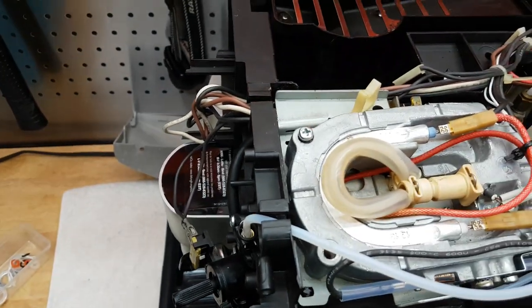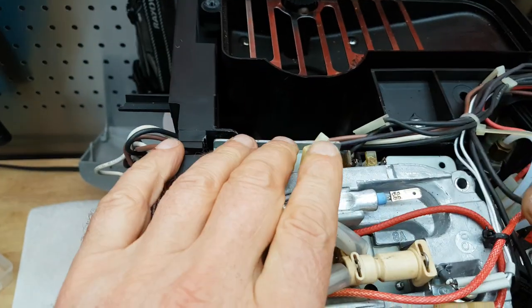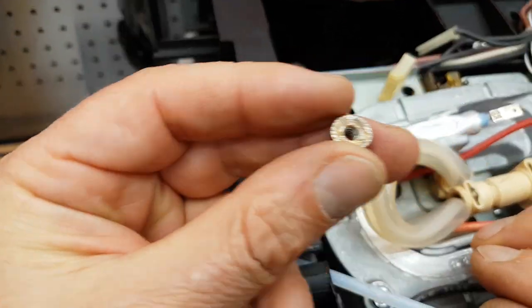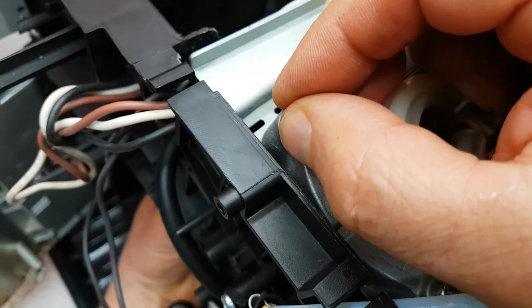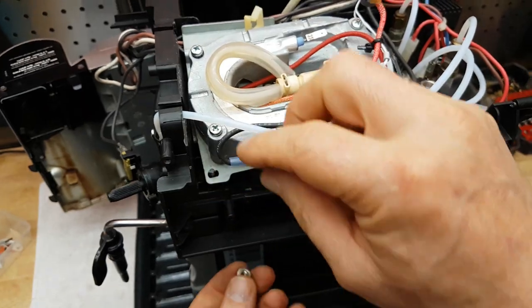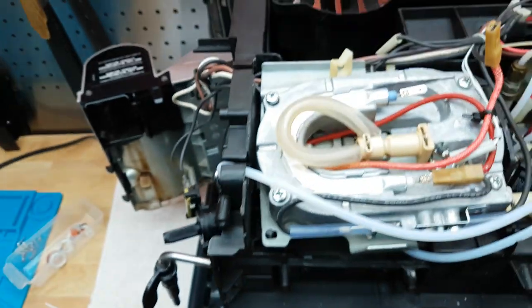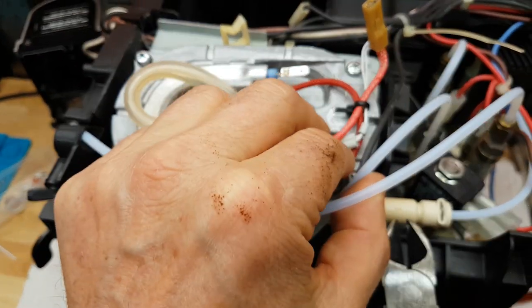I know a guy who had the exact same machine that developed the same problems as mine here, and instead of replacing the gaskets or fixing the problem, he actually threw out the entire machine and bought a new one. But unless you've got a lot of cash to spare, that is actually totally unnecessary. The nuts can sometimes be a little tricky to get back on in these machines because they're so tight and sometimes the places are hard to get to.